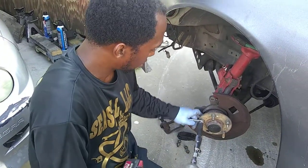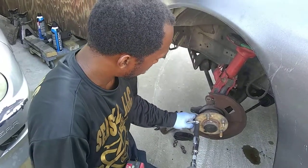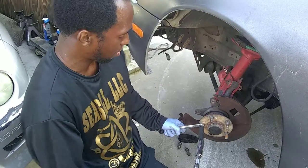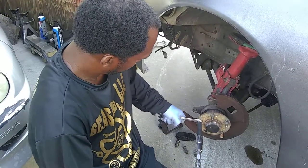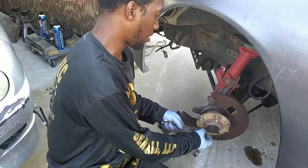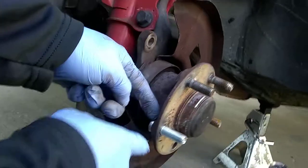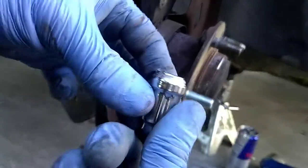I'm going to put a lug stud in here. All right, so once you get it snug fit, you're going to hold your wrench here and you're going to hit it. Take it back out. So bring the camera over here, in the back. You'll come on the back side and you're going to see right here there's a little bit of gap. Now this is where this comes in.